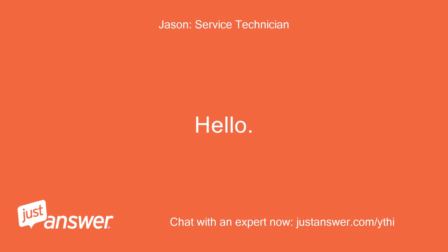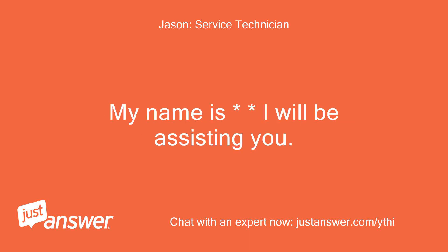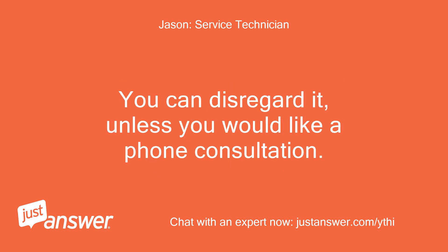Hello, welcome to JustAnswer. My name is Jason and I will be assisting you. Please note that you may see an offer for a phone consultation for an additional fee. This offer is automatically generated by the website and does not originate from me. You can disregard it unless you would like a phone consultation.